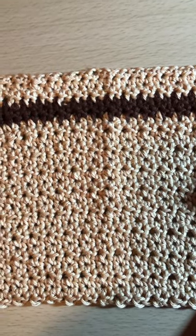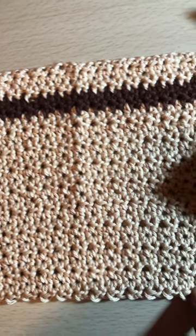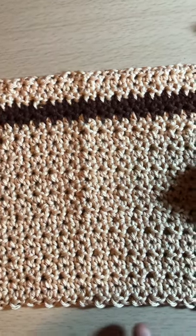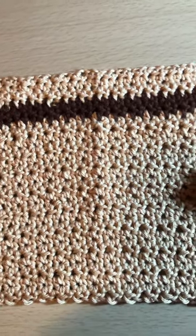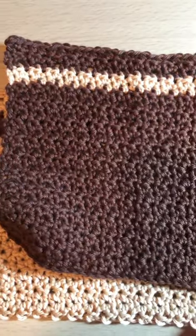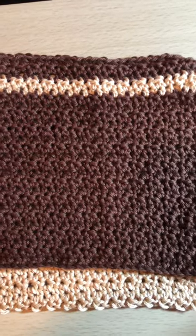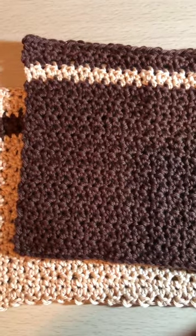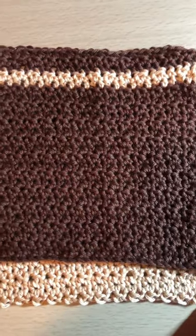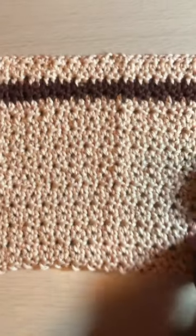The pattern is basically half double crochet and single crochet into each chain stitch. You can make them as wide as you want — these are about eight and a half inches wide and about eight inches long. I put in a little tan stripe, and on the tan ones I put in a brown stripe.